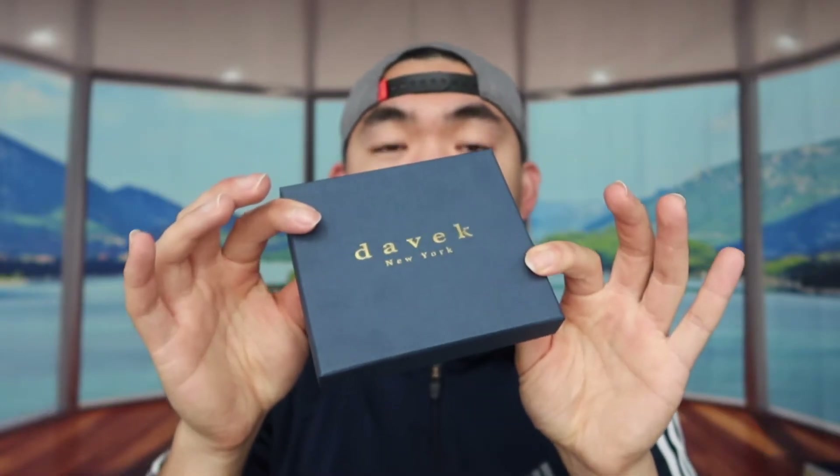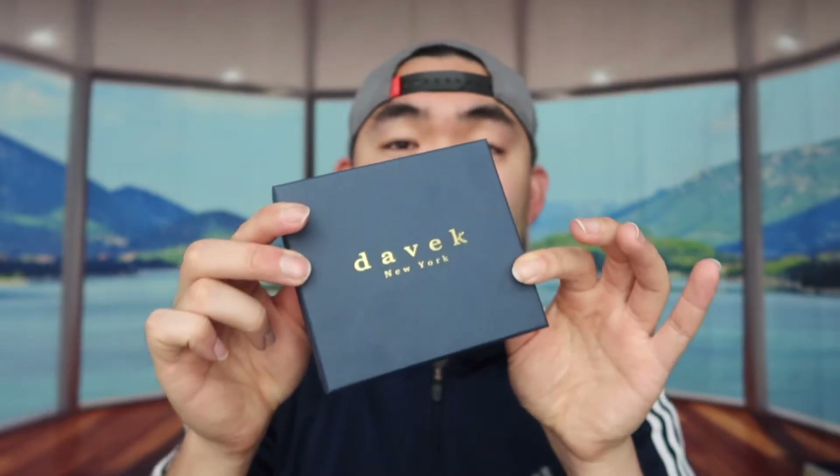Hey G Squad, welcome back to an episode of 'Is It Worth It?' Today's episode features this cool, amazing part right here in my hand — basically it's a wallet. Not just any wallet: it's a premium wallet made out of real leather. The packaging itself is pretty simple but feels really premium and high quality as well.